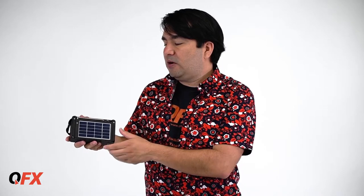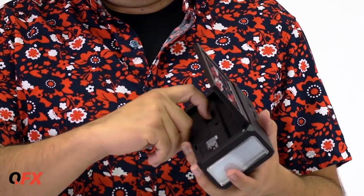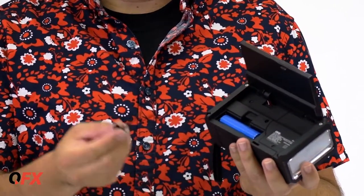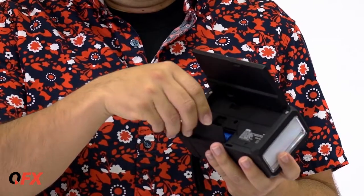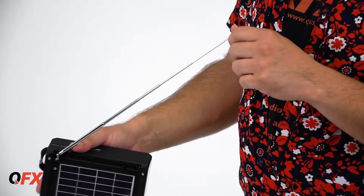On the back side you got solar panels so you can recharge. Right under here you have a battery — it's a rechargeable battery and it's replaceable. Whenever it dies you can replace it. It's got a cool old school antenna.